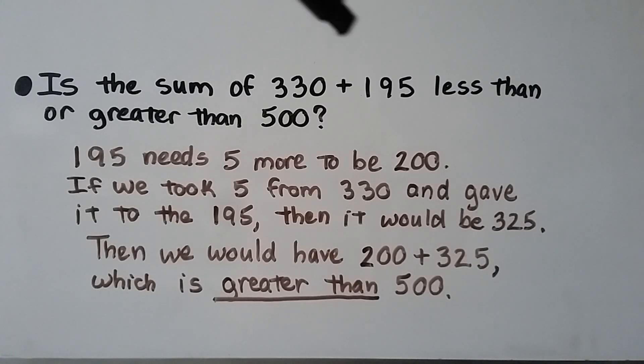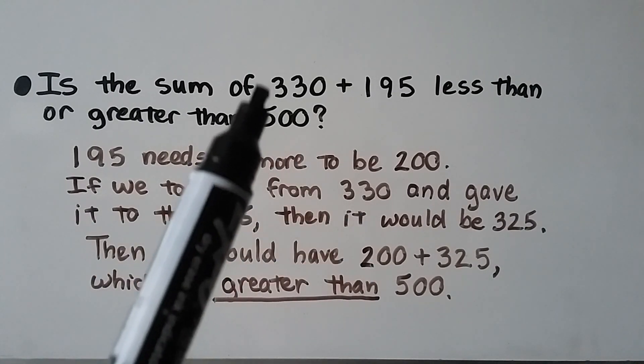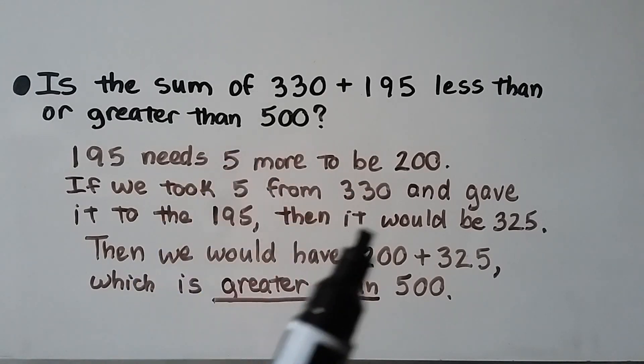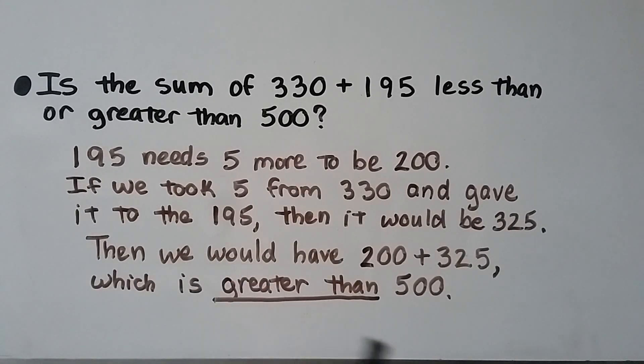Is the sum of 330 plus 195 less than or greater than 500? Look at these numbers — 195 needs 5 more to be 200. If we took 5 from the 330 and gave it to the 195, then 195 would be 200 and 330 would be 325. We would have 200 plus 325, and we can see that it would be greater than 500. So 330 plus 195 is greater than 500, because that 25 would be left over.